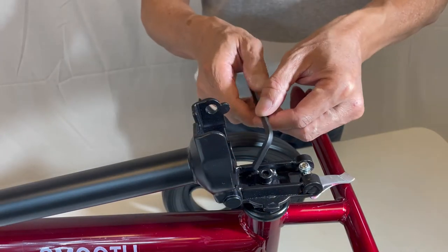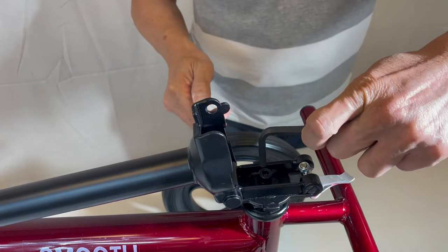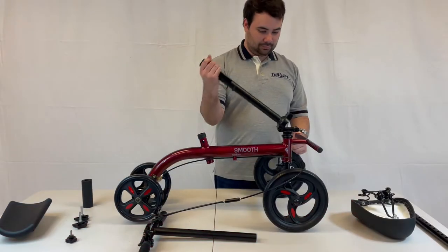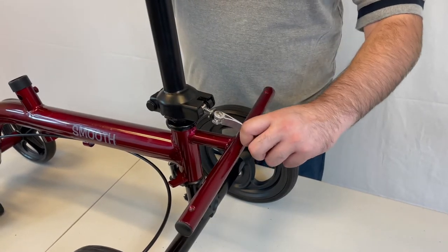If the steering alignment needs to be adjusted, loosen the allen screw and move the front wheel alignment parallel to the handlebar before re-tightening. Raise the steering column to its upright position and lock in with its lever pin.